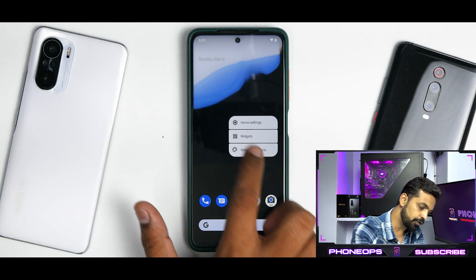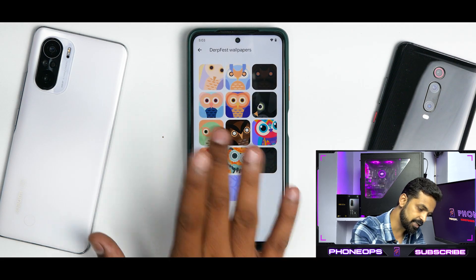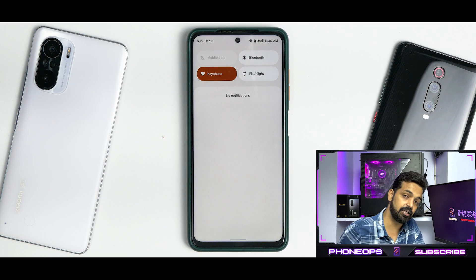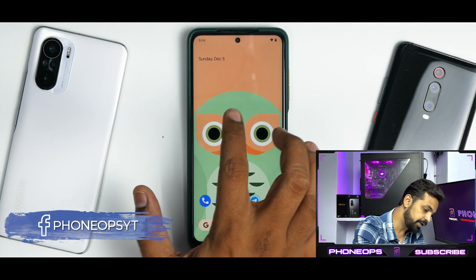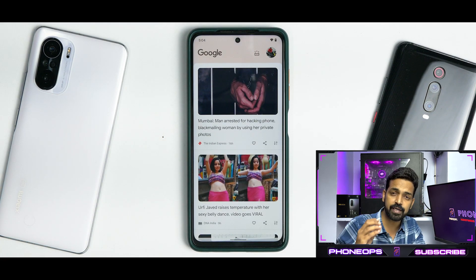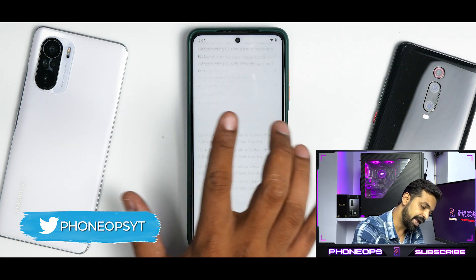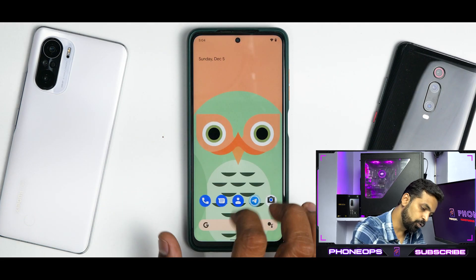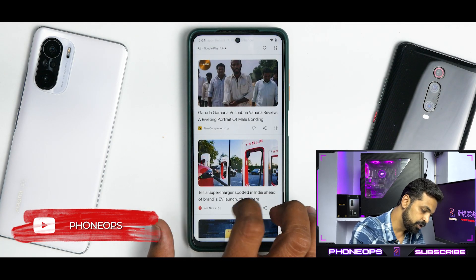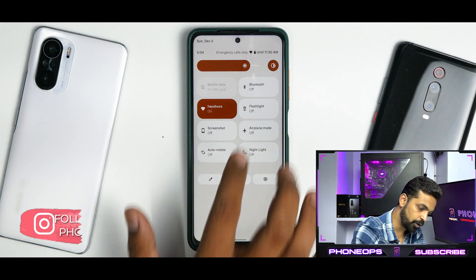When you boot into this ROM, you have the default DerpFest wallpaper. You can go to Wallpaper and Customization and find Android 12 themed wallpapers working with Material You, so Monet UI is doing a great job here. To the left you have Google Feed. This device is in always-120Hz mode, so the UI and Google Feed are really smooth even when scrolling. On the home screen the experience is neat, and your standard quick tiles including auto-rotate are working absolutely fine.